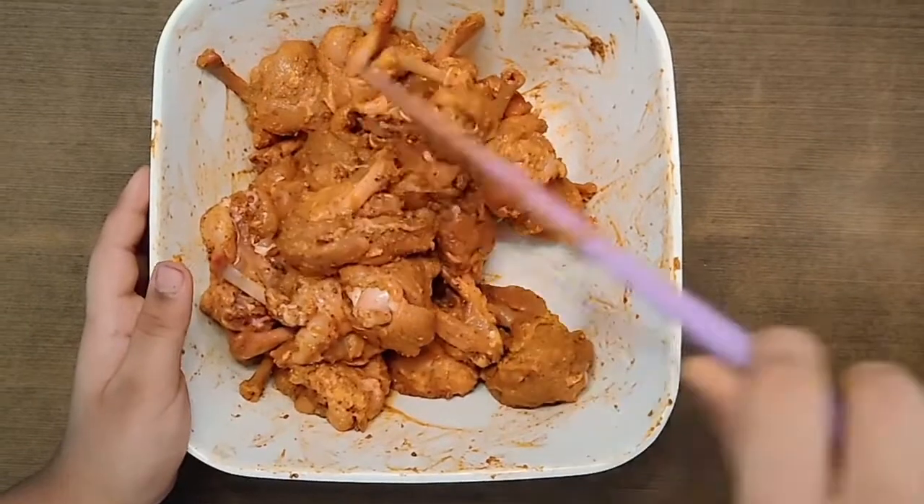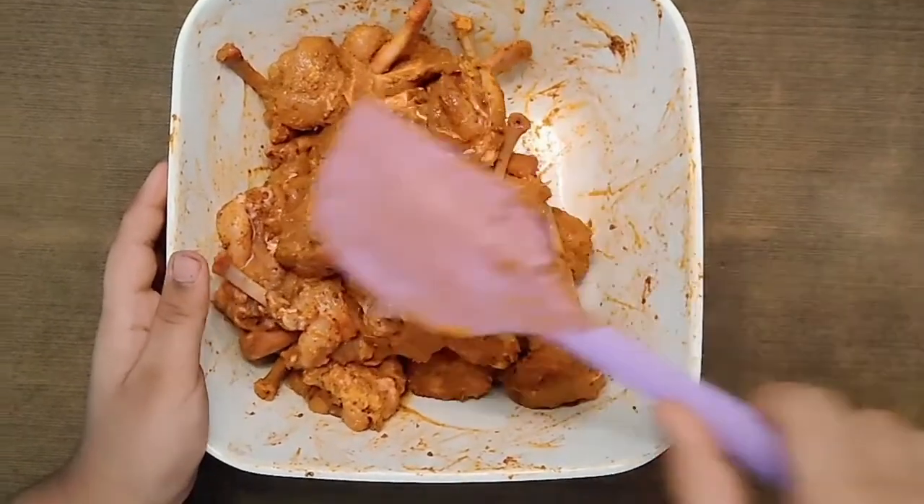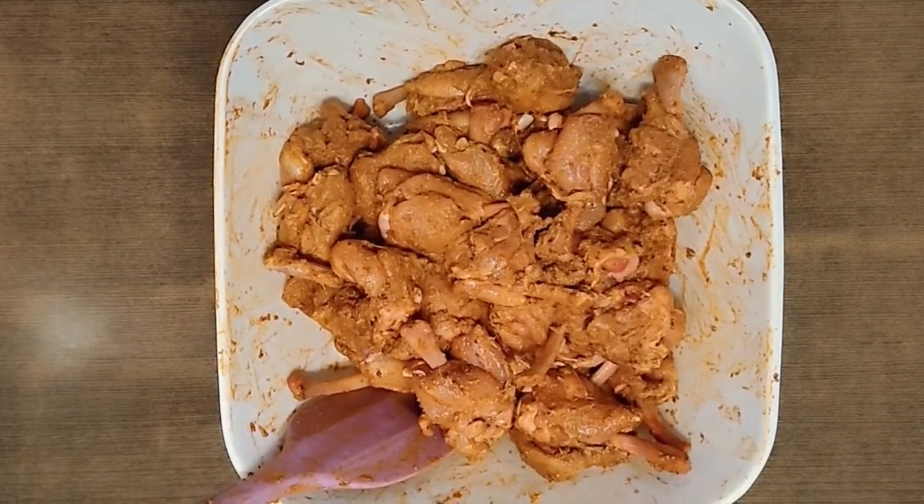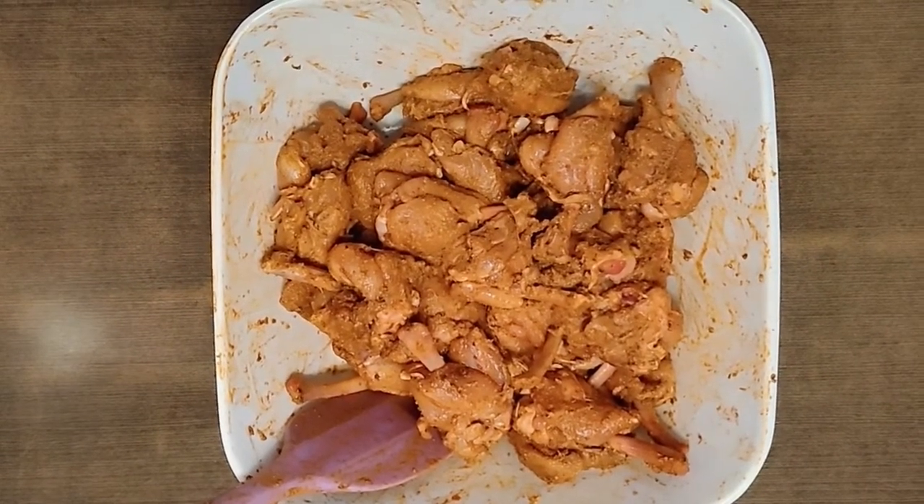Now let's marinate for half an hour in the fridge. It has been half an hour — the chicken lollipop is marinated really well.